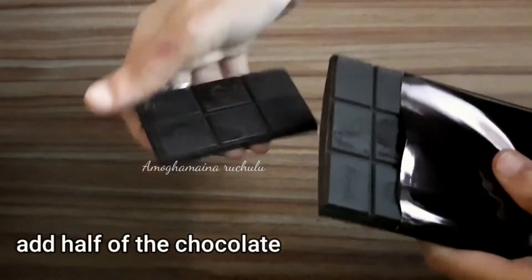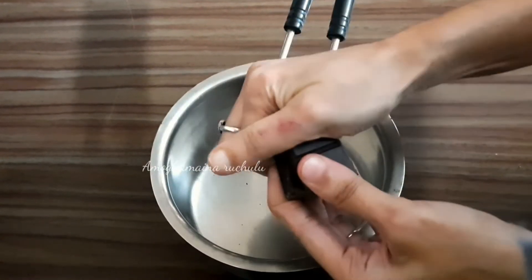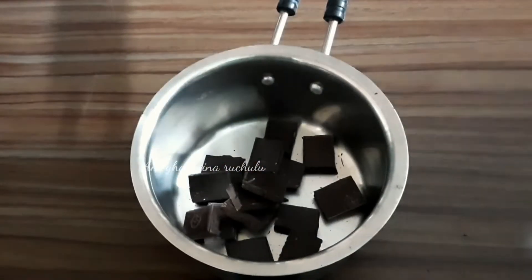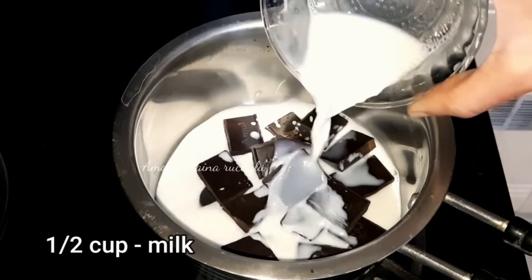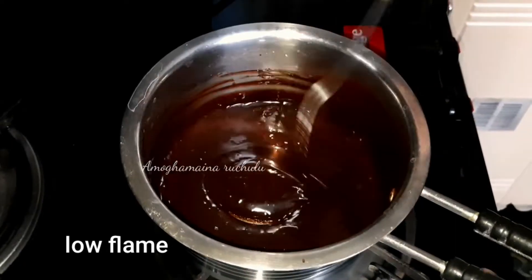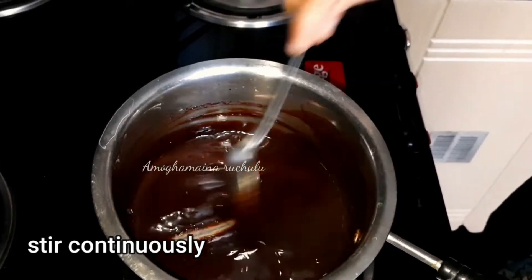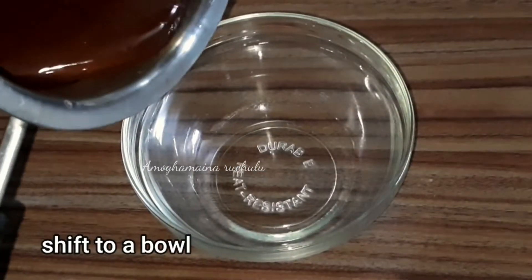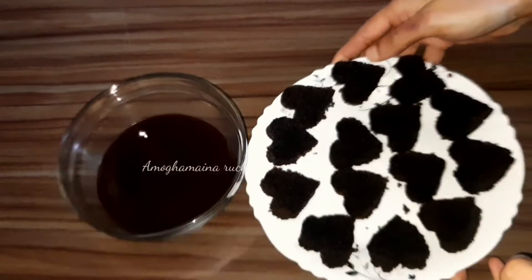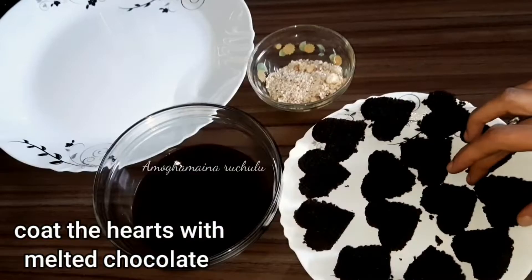Cut the chocolate into pieces and add it to a saucepan. Add half a cup of milk. Heat the chocolate on medium to high flame, then reduce to low flame and melt the chocolate. After melting, shift the chocolate into a bowl and prepare the melted chocolate for dipping.